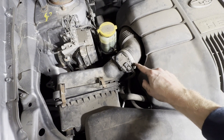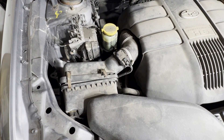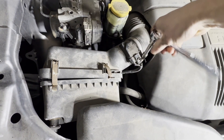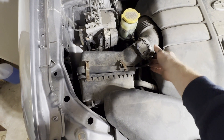Next we are going to loosen this hose clamp — it takes an 8 millimeter, 5/16ths, or you could use a flathead screwdriver. We're just going to loosen that. Now that we've got that loosened up, you don't have to take it off, just loosened up.